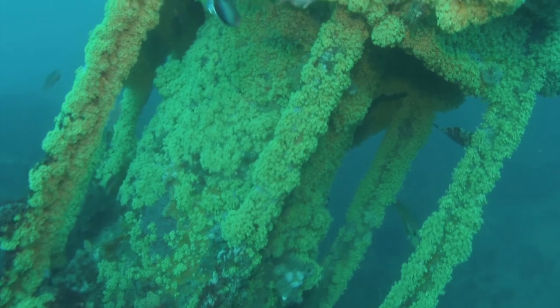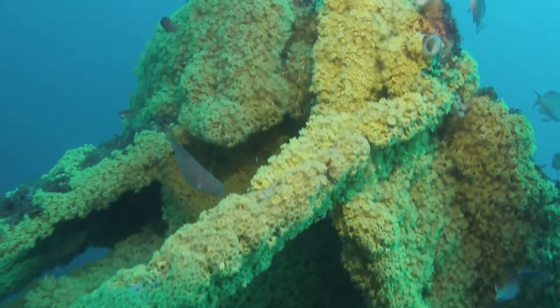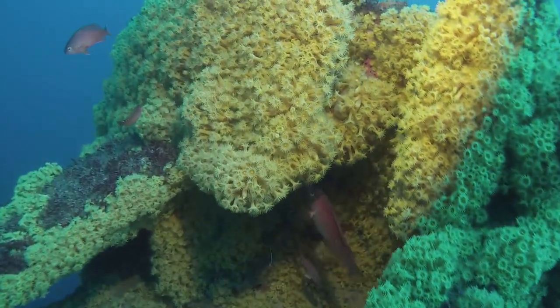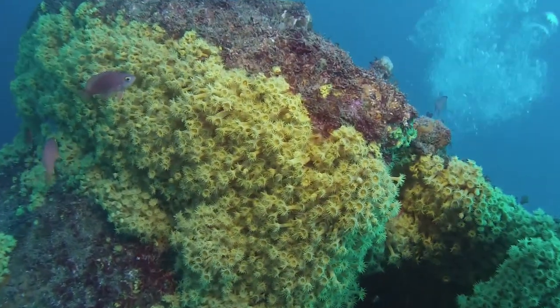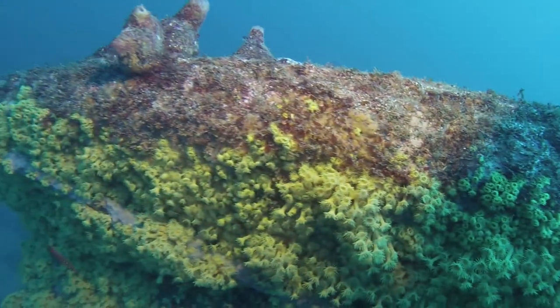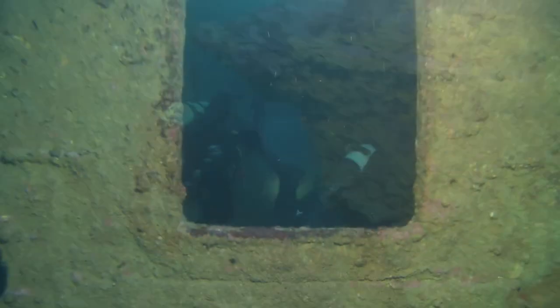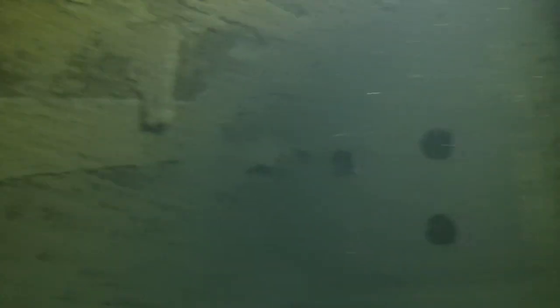As we approach the J5 conning tower, we can see the yellow zoanthids get brighter and deeper in colour. You can also notice the aiming of my light is not 100% correct. The light is excellent for wrecks, easily illuminating close walls and darkened areas void of sunlight.